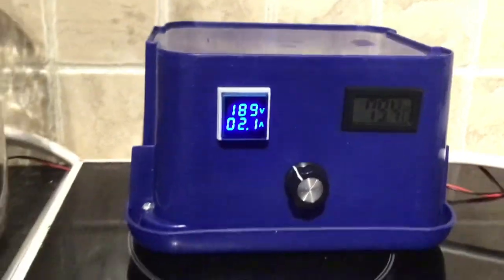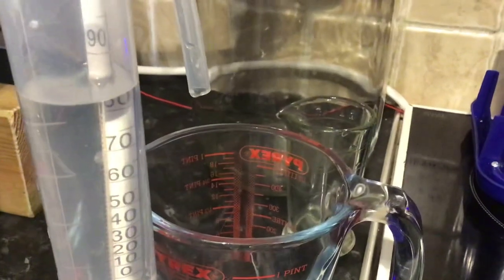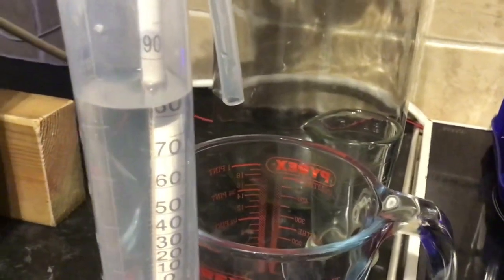The first liter took roughly around two hours to take off, and then after that it was about an hour a liter.